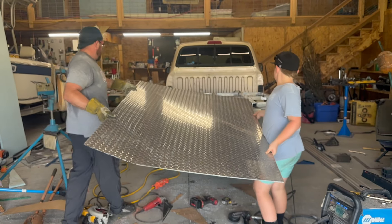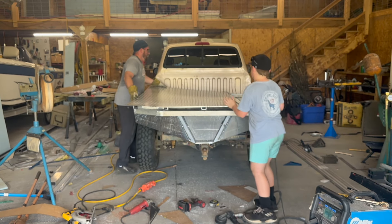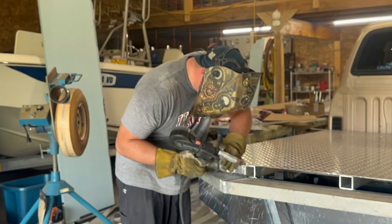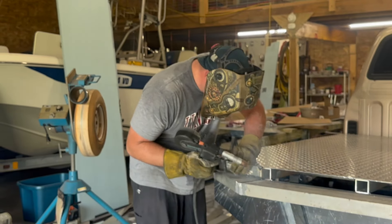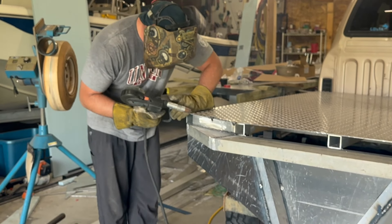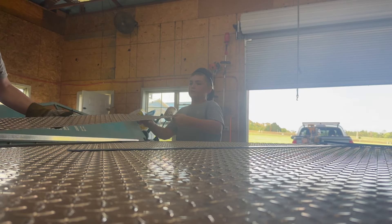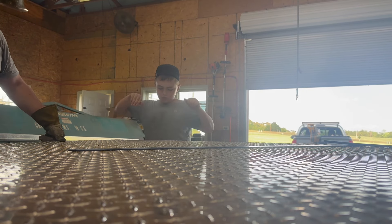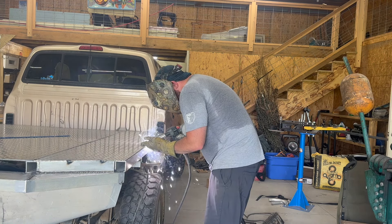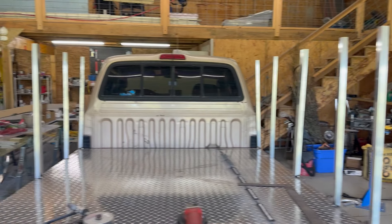Then get some help and start putting the diamond plate top on the bed — Ram's a big help here. Get it slid on there and start tacking it together. Once I get it tacked up all the way around one edge, I'll move on to the other side. Slide it in place, tack it up as well. Then we're ready to move on to putting some uprights on top of the bed.